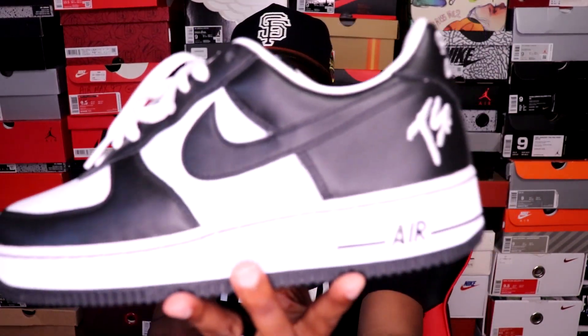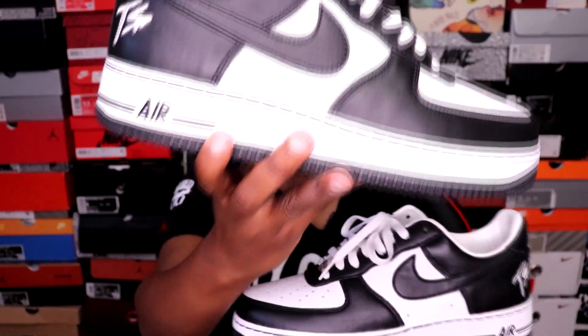All right y'all, and there you have it — the Air Force One Low Terra Squad Blackout joints. These things are clean and classic, and they look really good on feet too, for real.